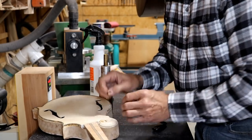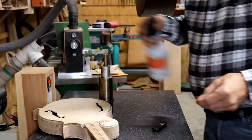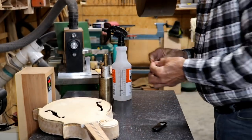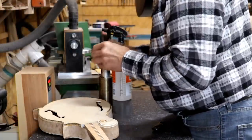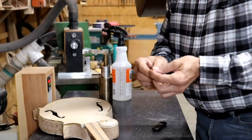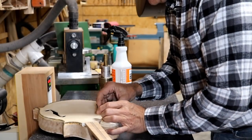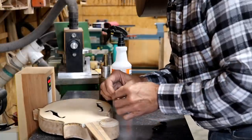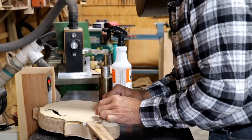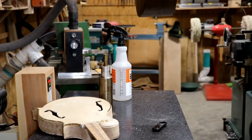I got it bent pretty good, but unfortunately it's separated on the end here, so I'm going to try to bend a little further back to get rid of some of that separation. You basically hold it there until it kind of dries. You can see there, it bent pretty well, and it looks like the bend is going to match what I need fairly well, which is always a good thing. It looks like I'm done with that bend, so I'm going to set that one aside and try to bend the next piece while I've got the iron hot.